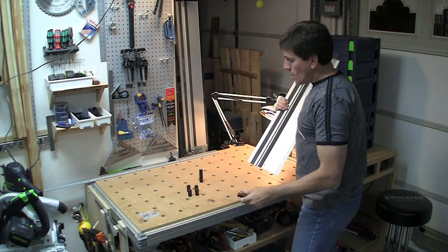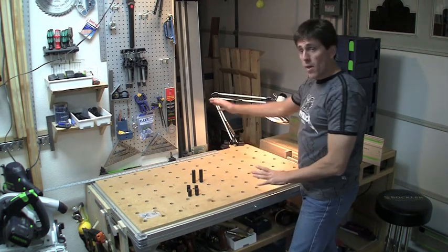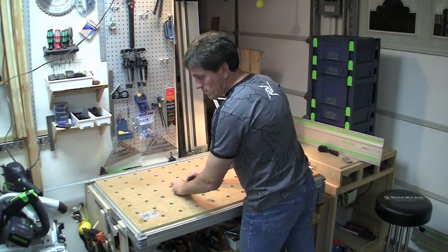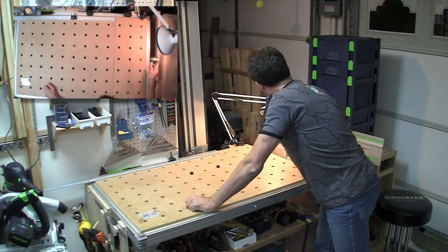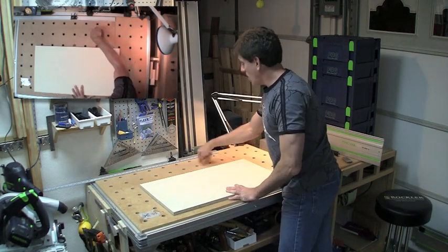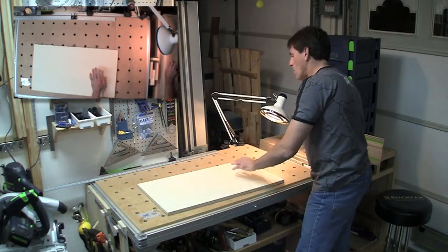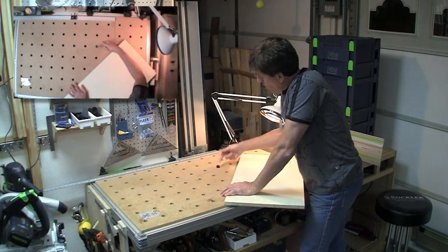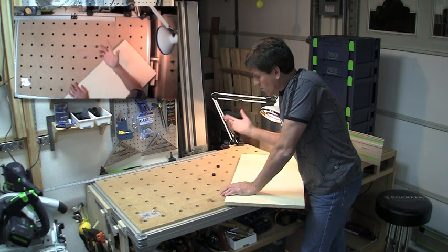I want to talk about how to use these Rail Dogs and also the QuasDogs for free-form cuts out in the middle of your field without necessarily using the rail. If you remember, the grid is set up to be square. You can use the layout of these holes in a rise/run fashion — go one over and one up, and now you've got a rise/run of one-to-one which is 45 degrees.